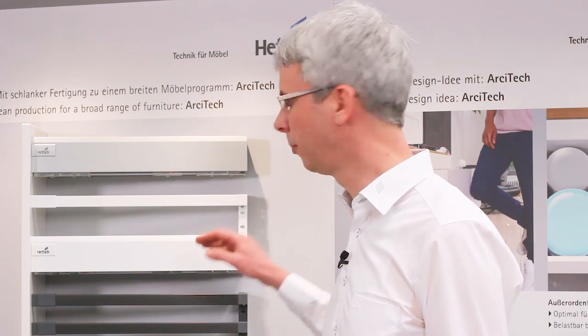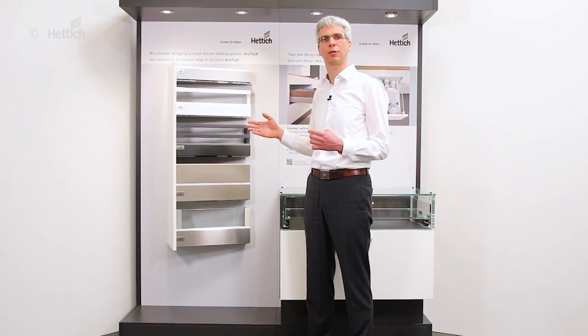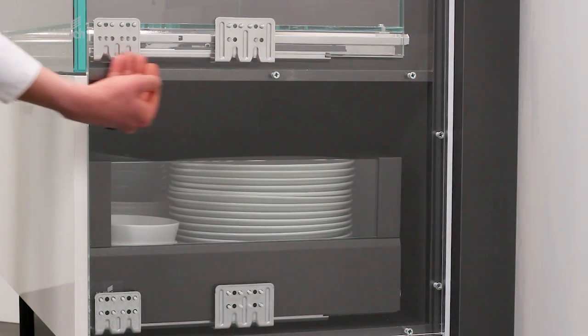The unique platform concept of the architect drawer system ensures that you have a low component count, as you can combine all the components, and you have also very lean efficient production by using the same drilling pictures in the cabinets and for the front panels at all times.